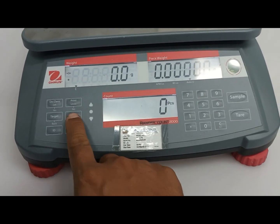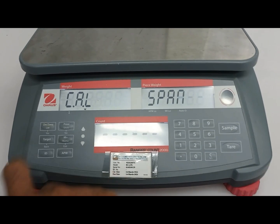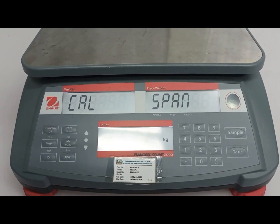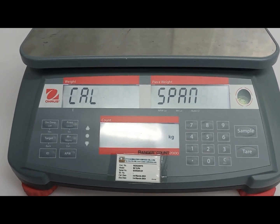I will press the menu key, so to count. This one to span — enter. This one shows 0 kg.